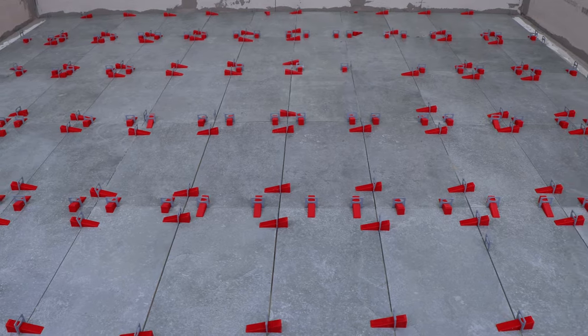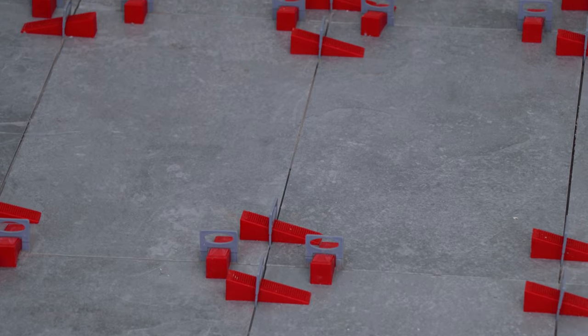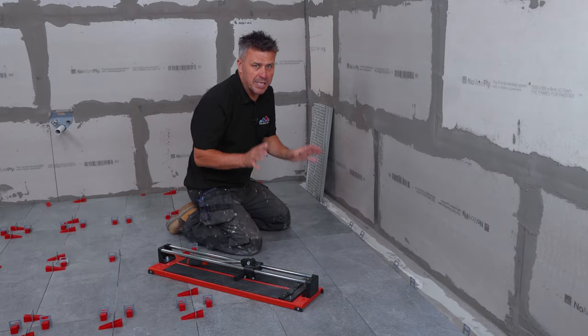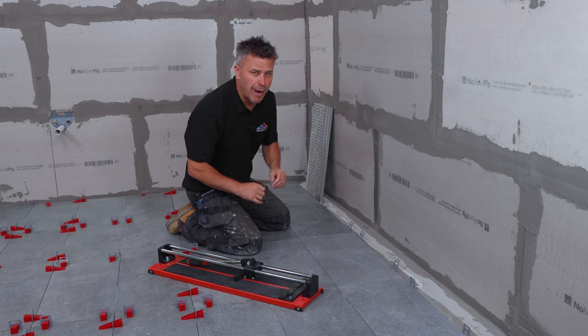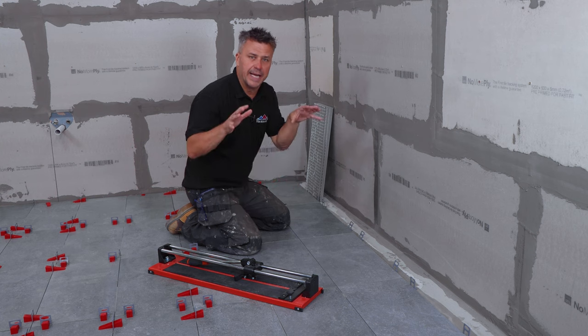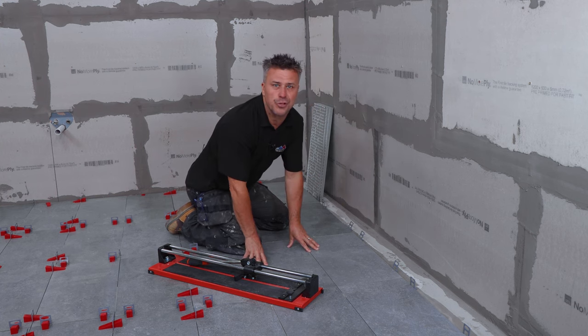So that's all my full tiles laid and set into position. I'm going to leave these to dry for a couple of hours before I can walk on them. In a large room like this, using rapid set adhesive, I prefer to lay down all the full tiles and then come back once they're dry to take my time and do all the cuts around the edges.